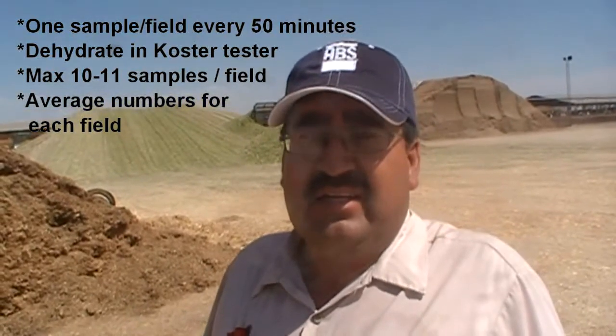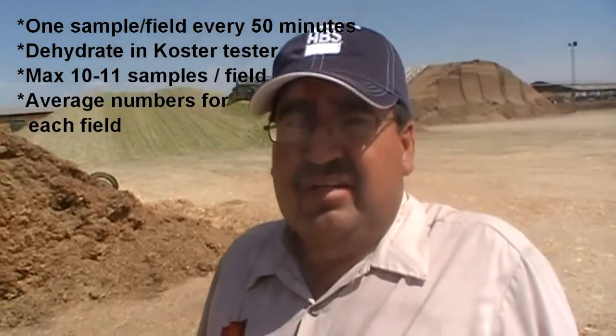So since about 8 o'clock this morning when they started chopping, you've accumulated how many samples total? I got about 10 samples from each field right now. And there's two fields? Yes, two fields right now. So you've pulled 20 samples from this one day's harvest so far. Yes, exactly.